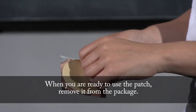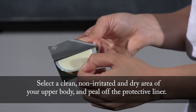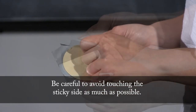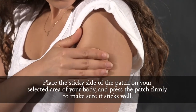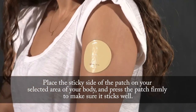When you are ready to use the patch, remove it from the package. Select a clean, non-irritated and dry area of your upper body and peel off the protective liner. Be careful to avoid touching the sticky side as much as possible. Place the sticky side of the patch on your selected area of your body and press the patch firmly to make sure it sticks well.